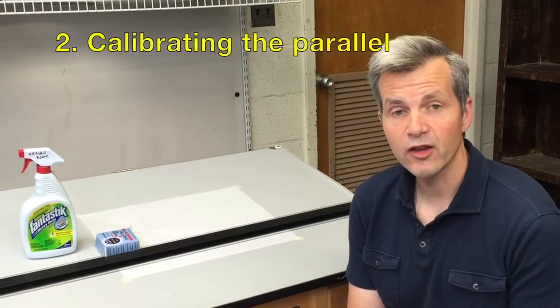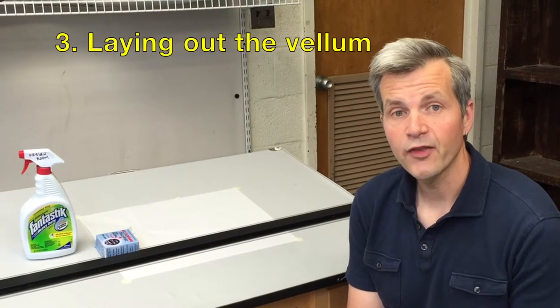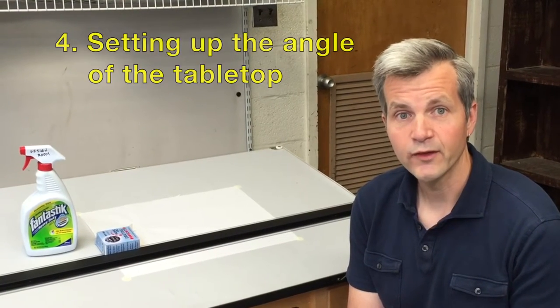Today we're going to talk about how to set up your drafting table for a brand new session. We're going to cover four things: cleaning the table, calibrating the parallel, laying out the vellum, and then setting up the angle of your drafting table top.